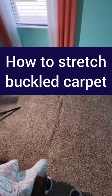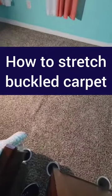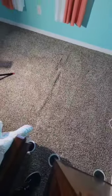Here's a quick and easy way to stretch out carpet that has buckled or folded in the middle of the room. You'll need a power stretcher, a utility knife, and a scrap piece of wood. Most home improvement stores will rent a power stretcher for under $40.